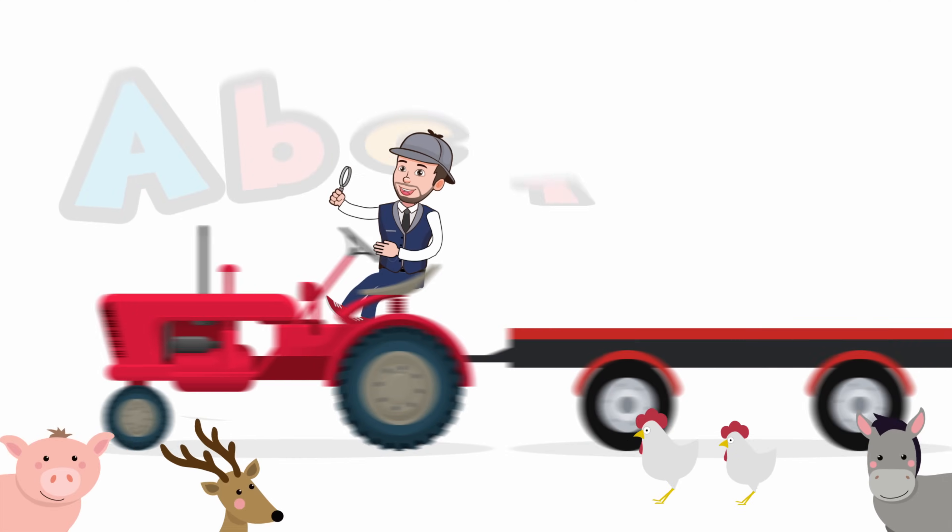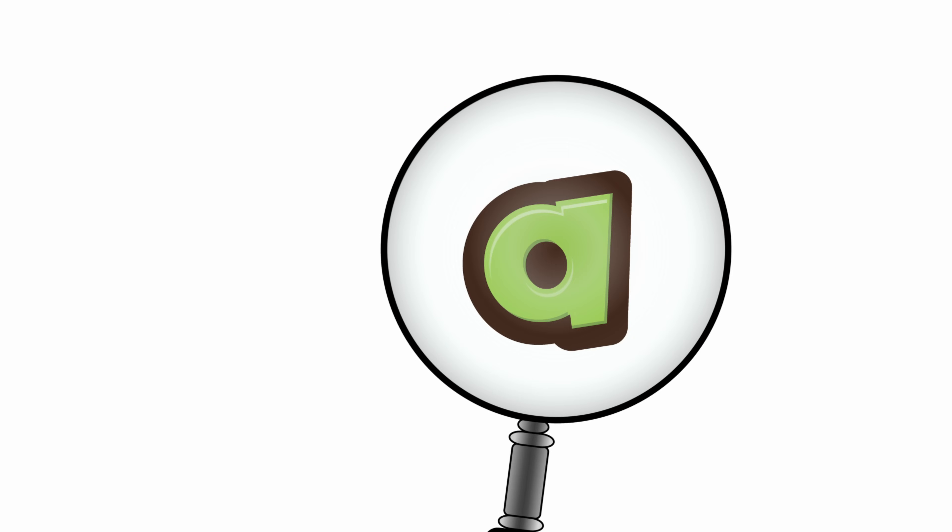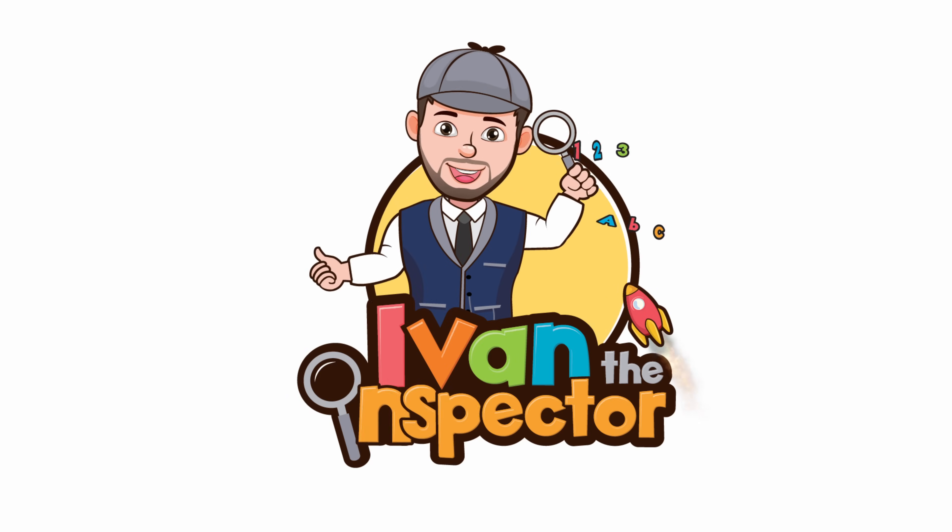I, V, A, and again! I, V, A, and again! I, V, A, and again! Ivan the Inspector!